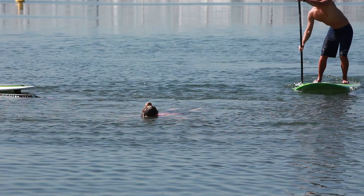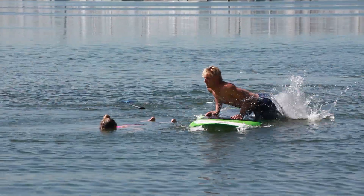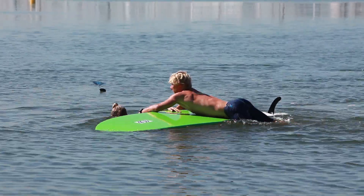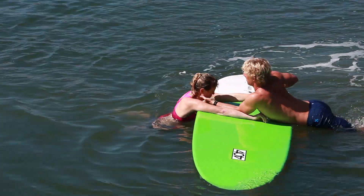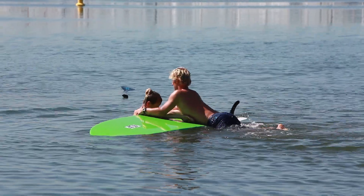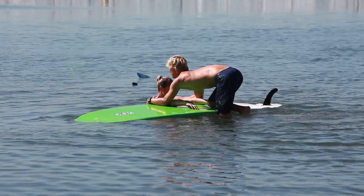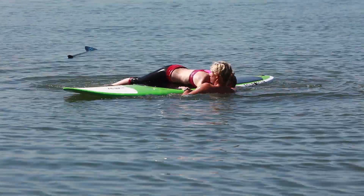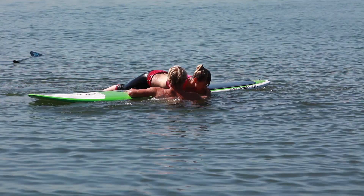Paddle over, maneuvering your board between you and the victim. Flip the board over and place your arms over the board. Reach across the board, grabbing near their armpits. To get leverage and rotate the board upright again, get your body out of the water and get your knee or foot near the edge of the board. Use your weight and lean back to flip the board over, bringing the victim's upper body across the board.